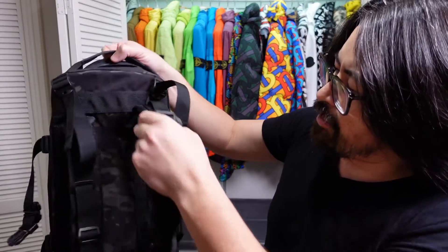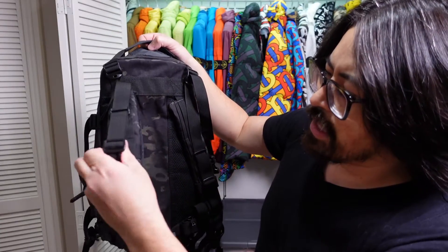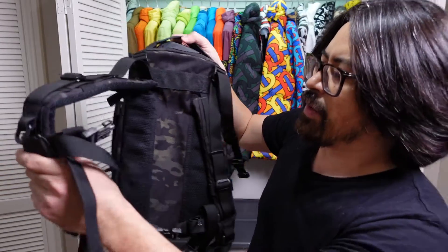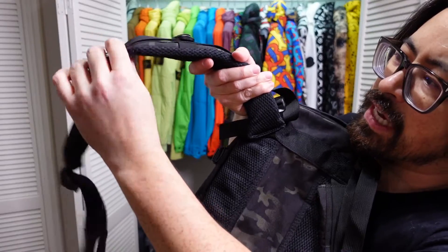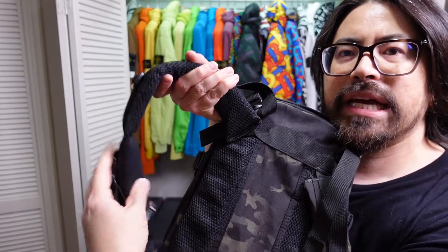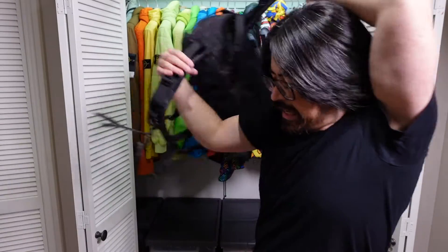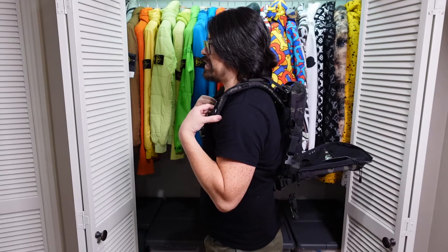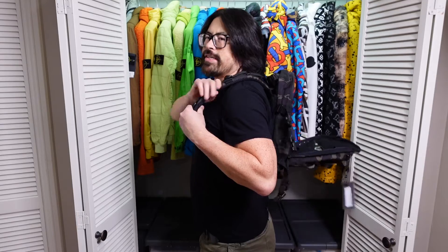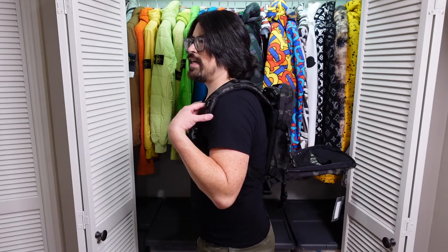The straps and the padding in the back feel very premium. The straps are overbuilt in terms of webbing you can hang stuff off of, which is nice. The one thing that seemed kind of weird is the strap has a kind of void — a bend where the padding just goes away — and I'd have to actually try it on and get it adjusted to the right fit to figure out if that's going to be an issue.